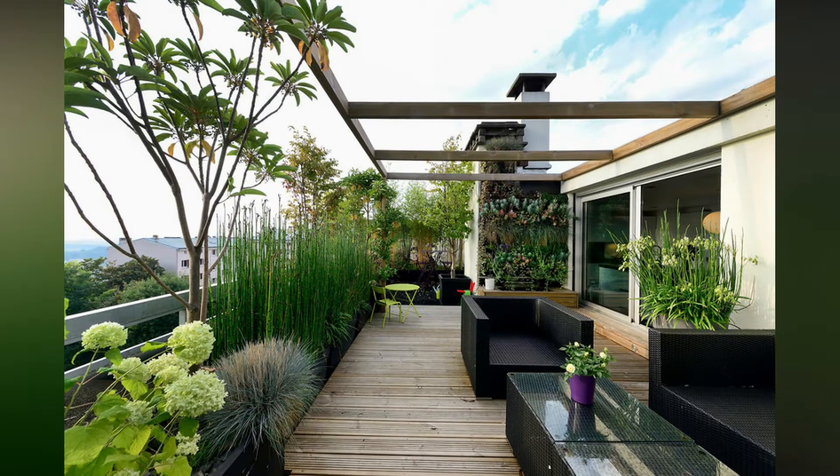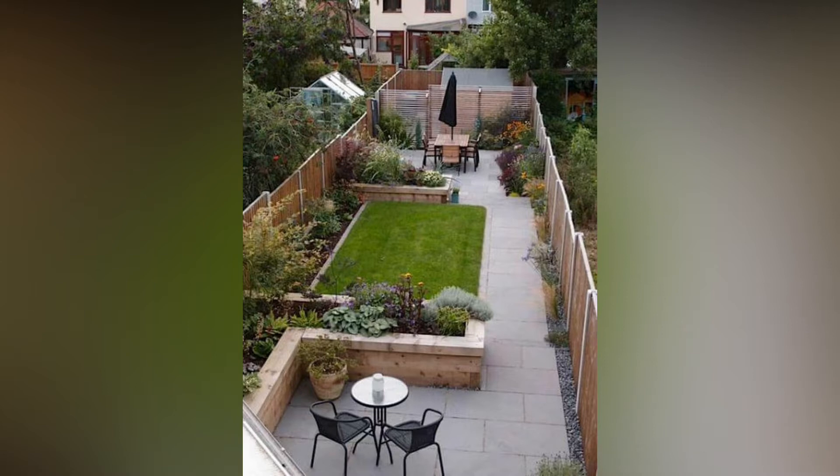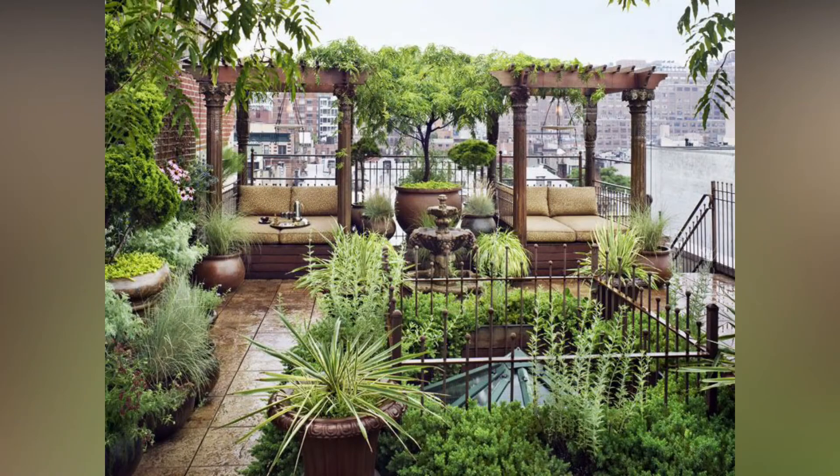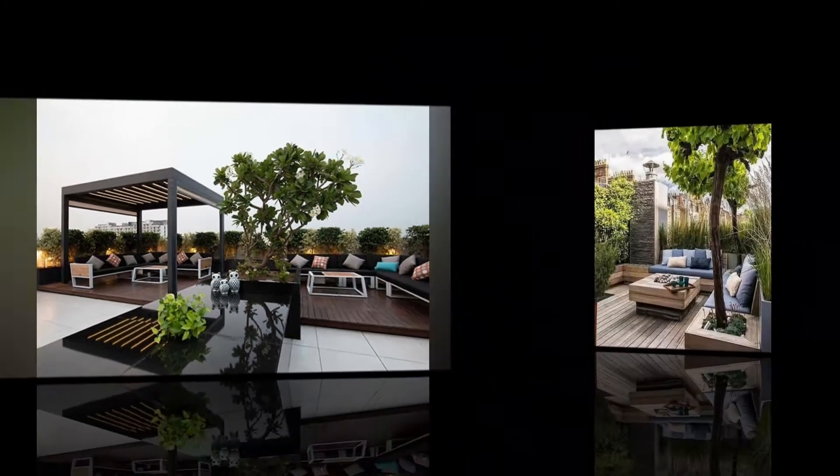Welcome back to my YouTube channel. Today I will talk about roof gardening. Roof gardening sounds different, and there are many kinds of gardening being developed due to lack of space for garden. Rooftop gardening is a concept that has been around as long as there have been roofs.